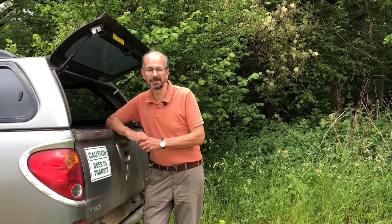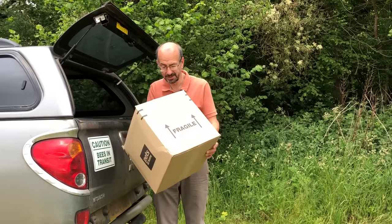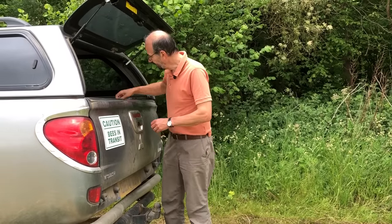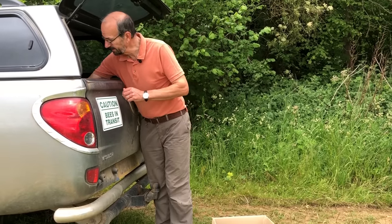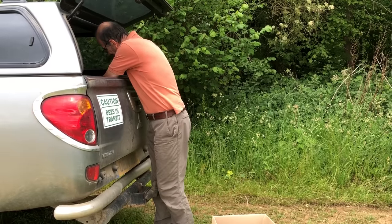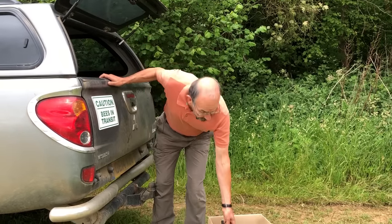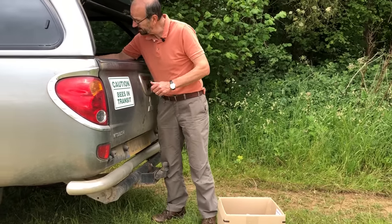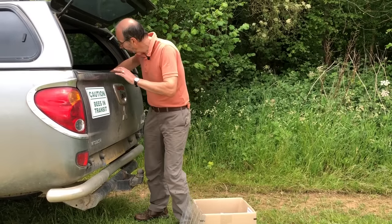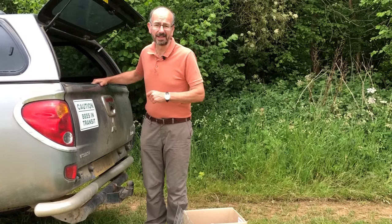We need a few bits of kit to be able to collect the swarm - nothing terribly exciting. One of the main things I need is a cardboard box - an ideal sized cardboard box to collect them. Then we need simply a pair of secateurs - always carry a pair of secateurs when you're beekeeping. And I need a queen excluder. That's about it.